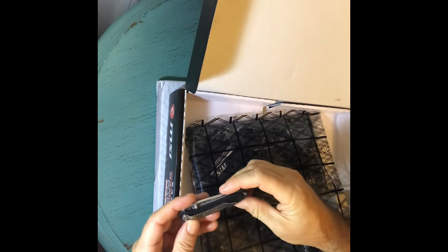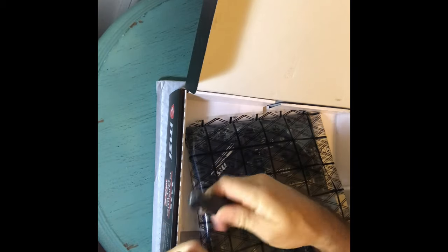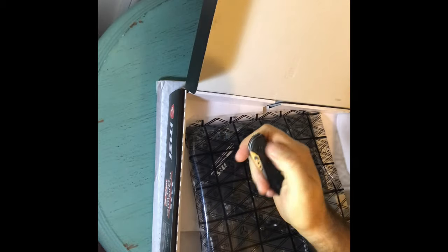Get yourself one of these knives — these are Kershaw, K-E-R-S-H-A-W. I have a bunch of these and I love them. They're just the perfect size for cutting open the millions of Amazon boxes you get every day — GPUs, CPUs, food, whatever you get from Amazon. One-hand close. You get good at it after a while.